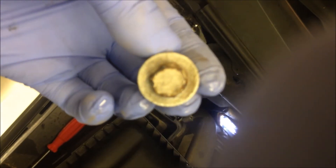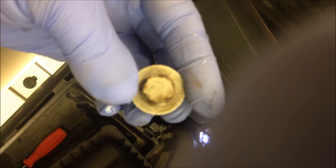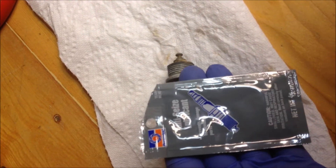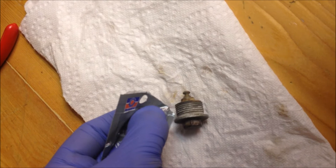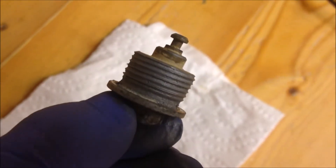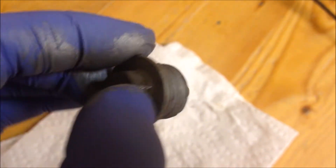Here's the plug — it's a 13 millimeter. There's usually a rubber gasket around it but I'm not sure where it went and it works fine without it. Before I put the engine block plug back in, I'm going to apply some anti-seize, because last time I tried to get it loose it gave me some trouble. I'm putting a little bit of anti-seize on it, and now it's time to put it back.